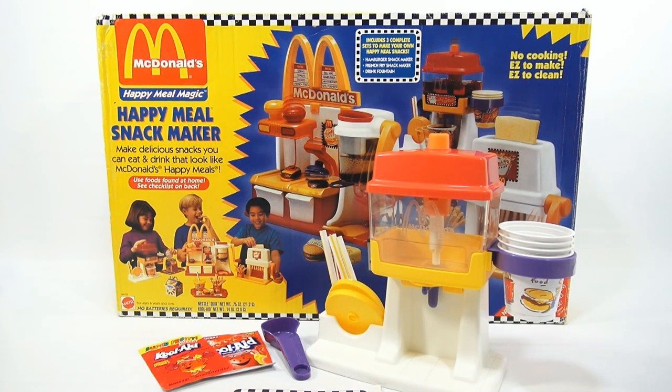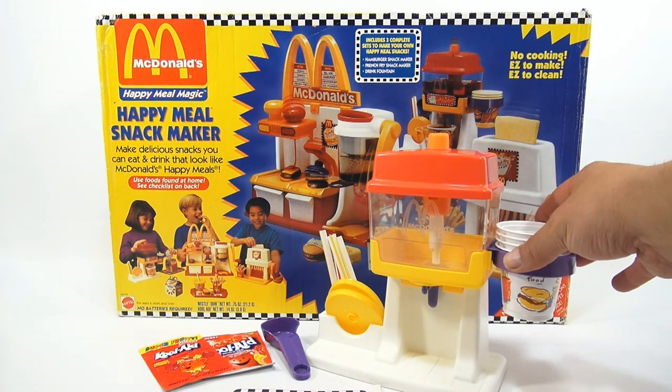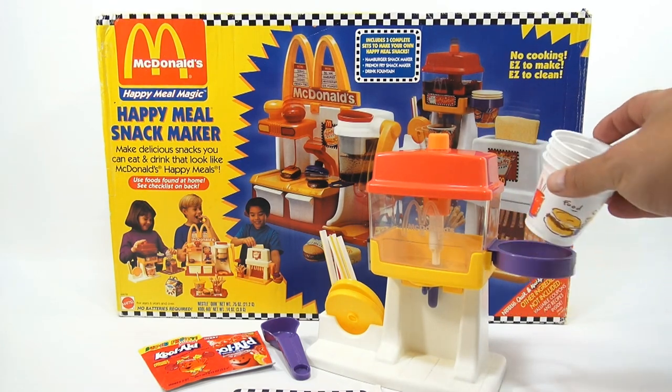This is the Drink Fountain, and the reason we're remaking the videos is to update the recipes and to actually give more information and show more detail, which I did not do in the original videos. The Drink Maker came with four cups, and even in the original video I didn't mention that they were plastic and reusable, so you can reuse them.